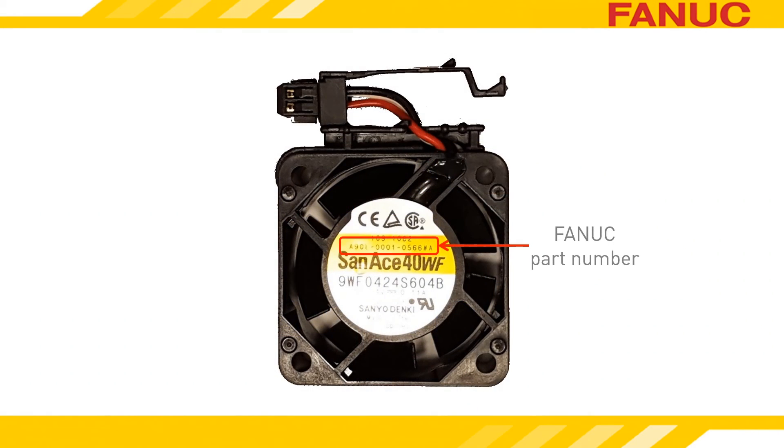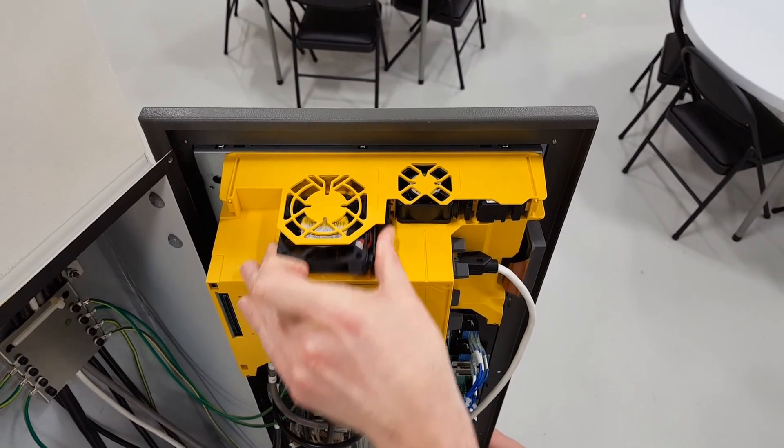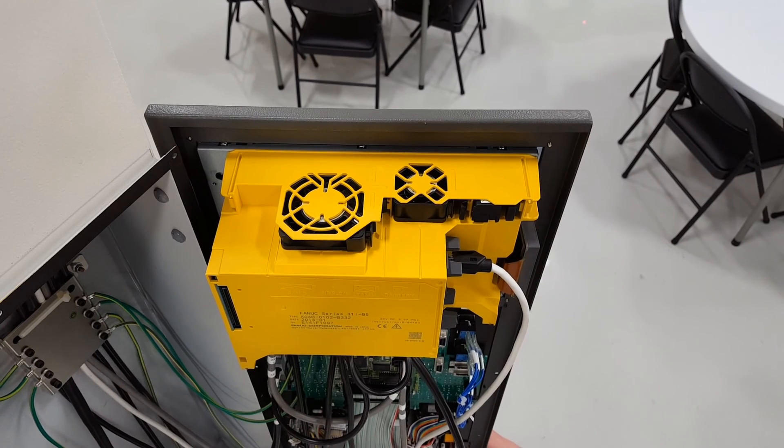Some fans have the FANUC part number on them already. Some only have the manufacturer's part number. Install the new fan by pushing it in until the latch catches on the plastic casing.